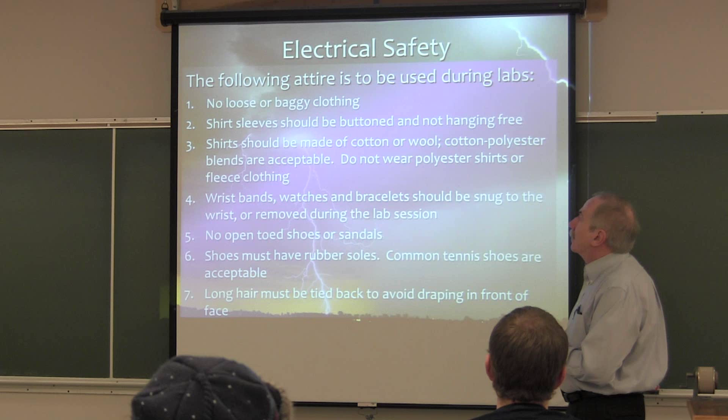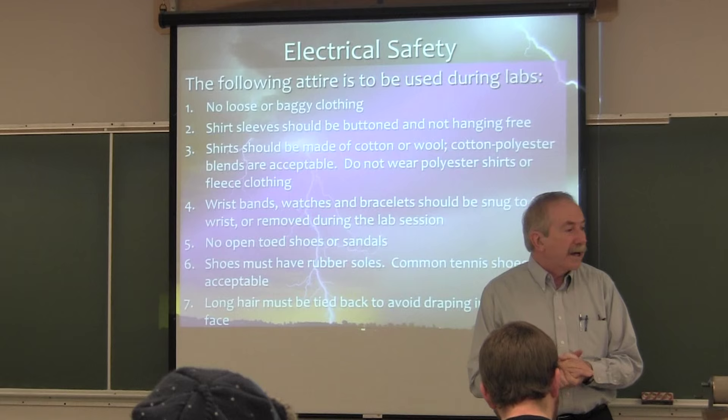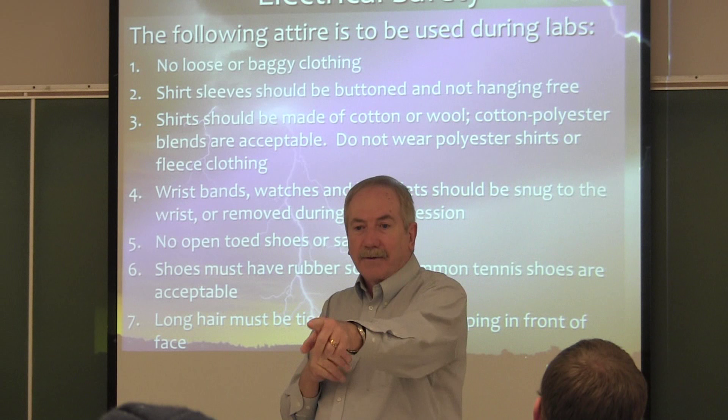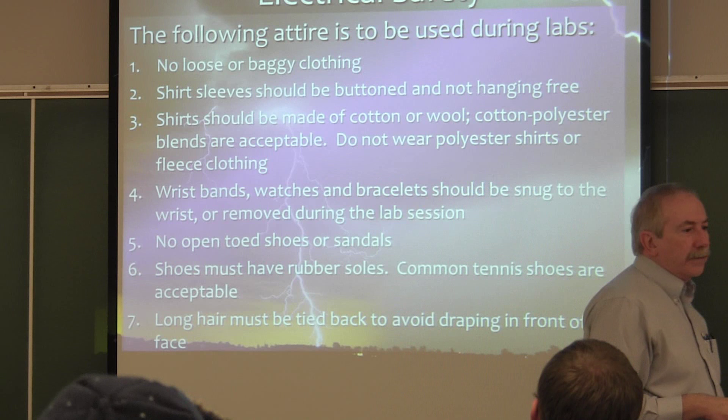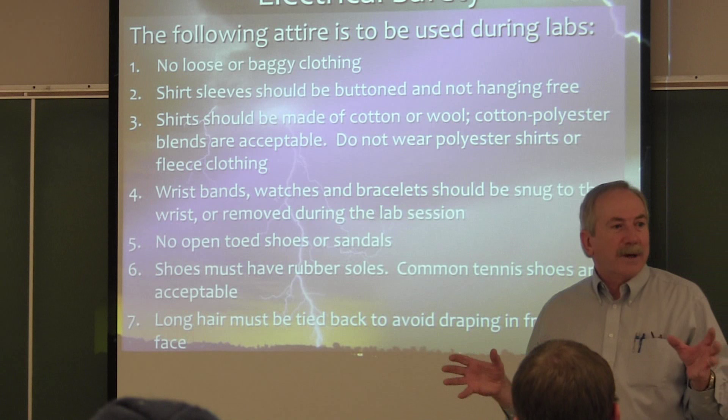During the lab: no loose collars or baggy clothing, because we're around rotating equipment. Your shirt sleeves should either be buttoned or rolled up — just not hanging down loosely. The shirts — cotton, wool, polyester blends — everything I'm seeing in general that we have on here is okay.